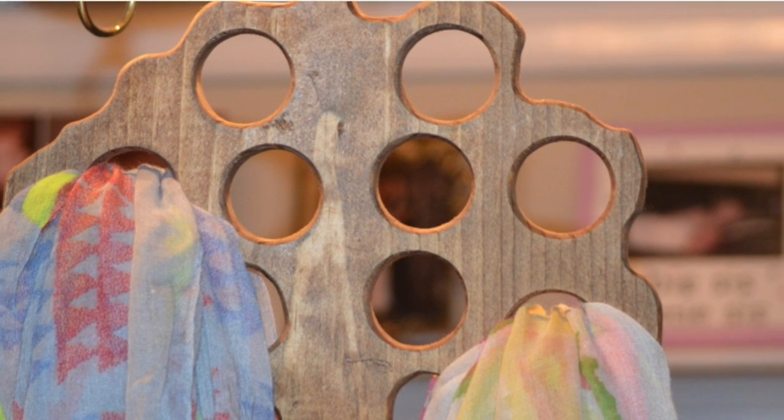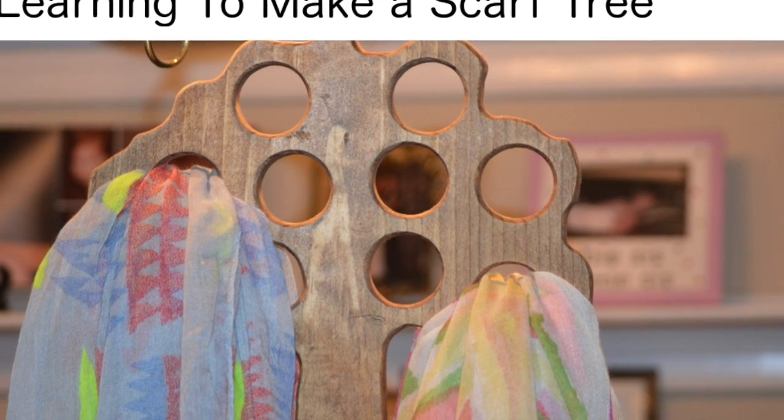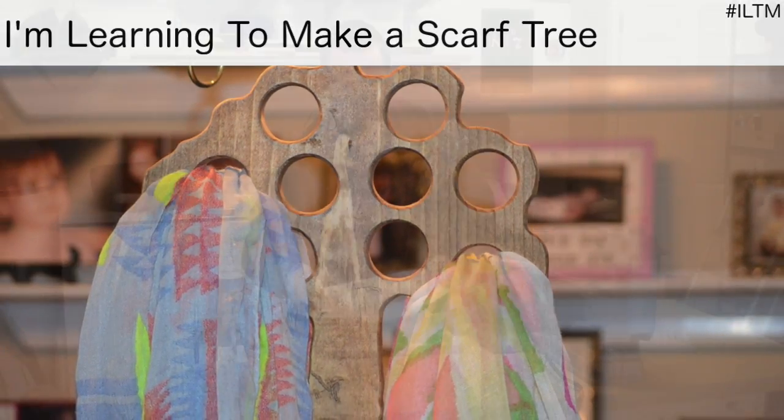I was looking for a project that I could use my new scroll saw on, and I also wanted to build something for my wife for Valentine's Day. So what I found was this scarf tree from Woodworking for Mere Mortals — one of the Memos over there put it up and I thought I would give it a try.